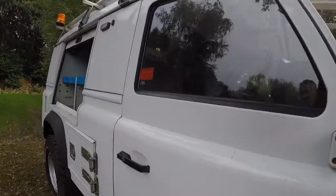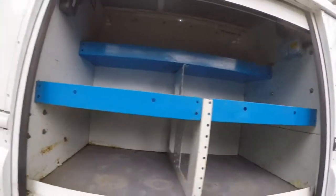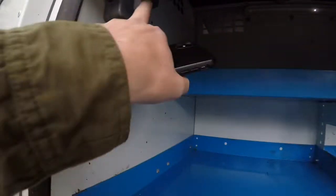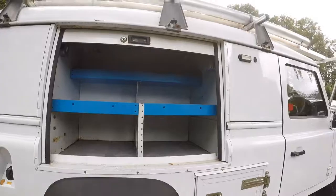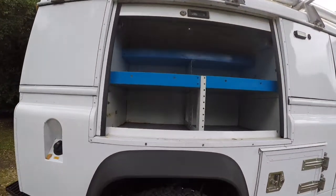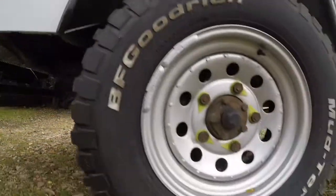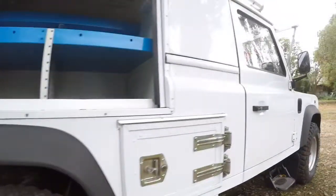This is the opposite side — you can see it's a slightly different setup but essentially the same. It's got a light switch with the LED light and 240 volts. The inverter is actually in the back of the cab, hidden away safely. Again, the rear wheel and tyre are in good shape, and then there's the other cubby hole.